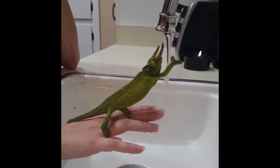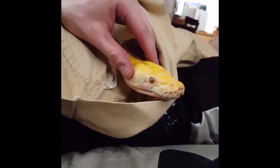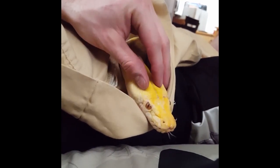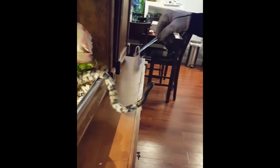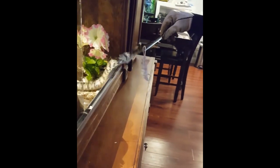Oh, you almost got it. Oh, keep reaching for it. What are you doing? Chill.